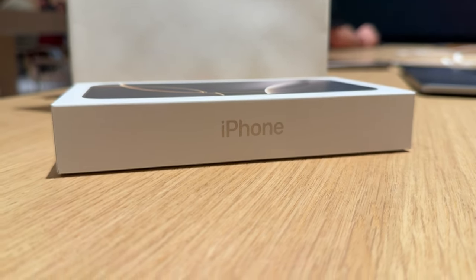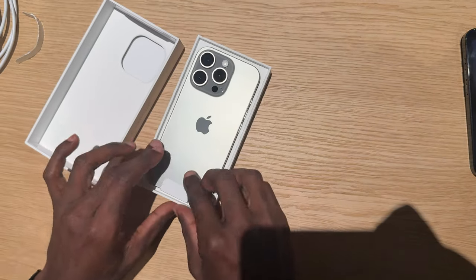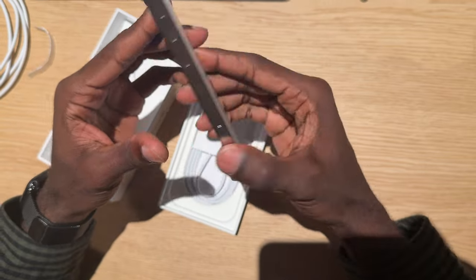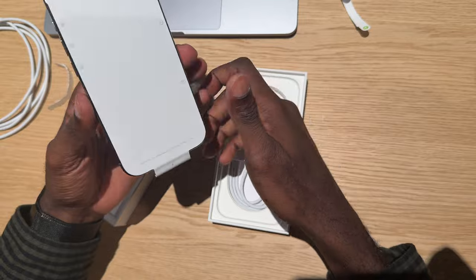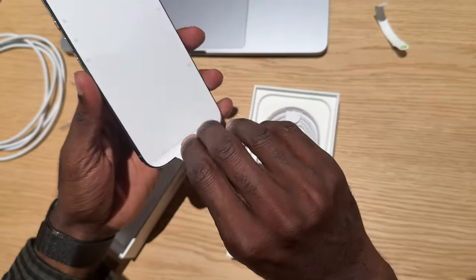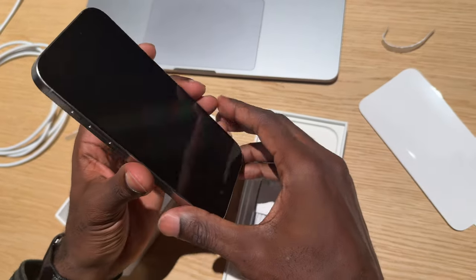It has the usual cardboard tabs to open the box. Look at that natural titanium in all its glory. Beautiful. The sides are slightly more refined and stronger titanium, and the back for me is a little bit bright. Now, watch this removal of the screen protector — always very, very satisfying indeed.